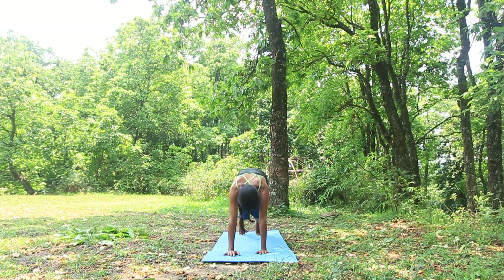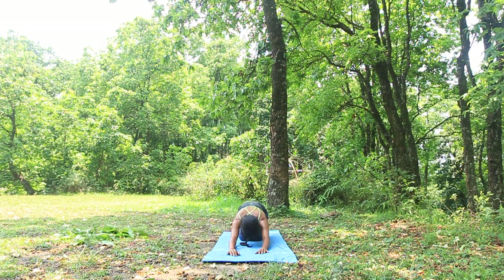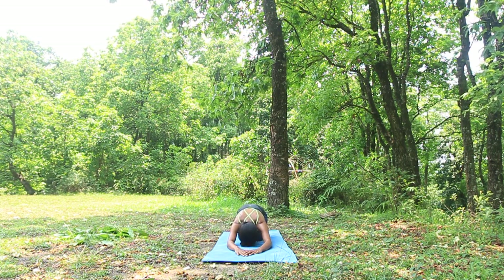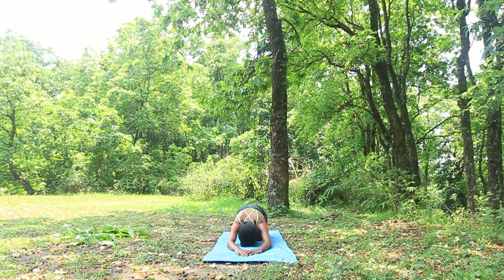Put your knees on the ground and go back to the child's pose. Relax for a while with a couple of normal breaths.